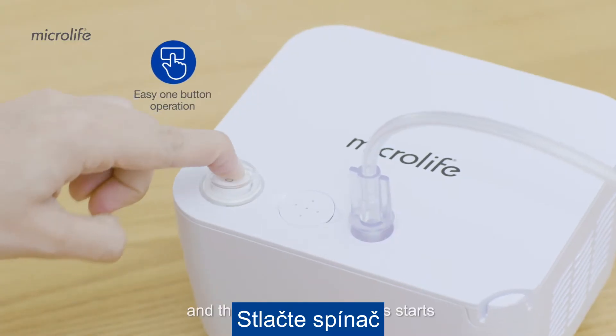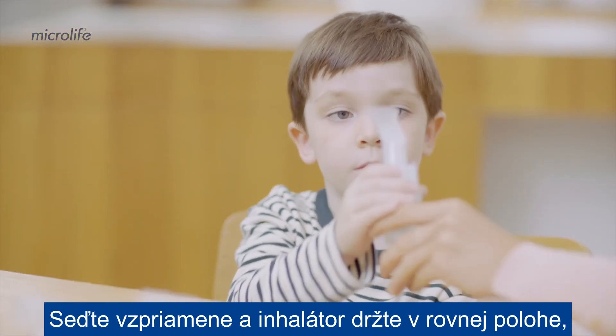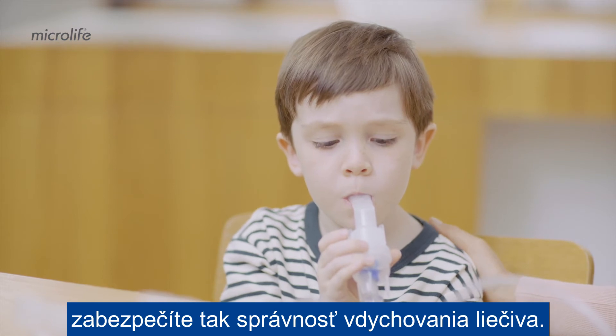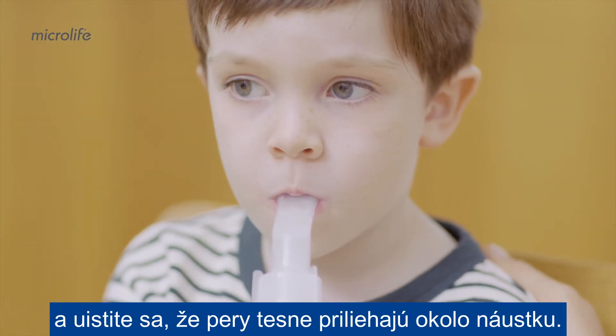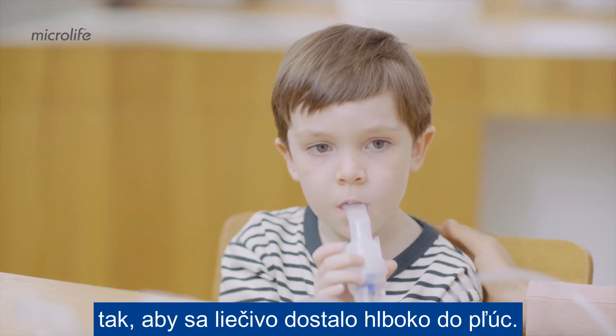Press the power switch and the nebulization process starts. Sit upright and hold the nebulizer straight to ensure that the medication is correctly distributed. Put the mouthpiece in your mouth and close your lips tightly around it. Breathe normally through your mouth so that the medicine can go deep into your lungs.